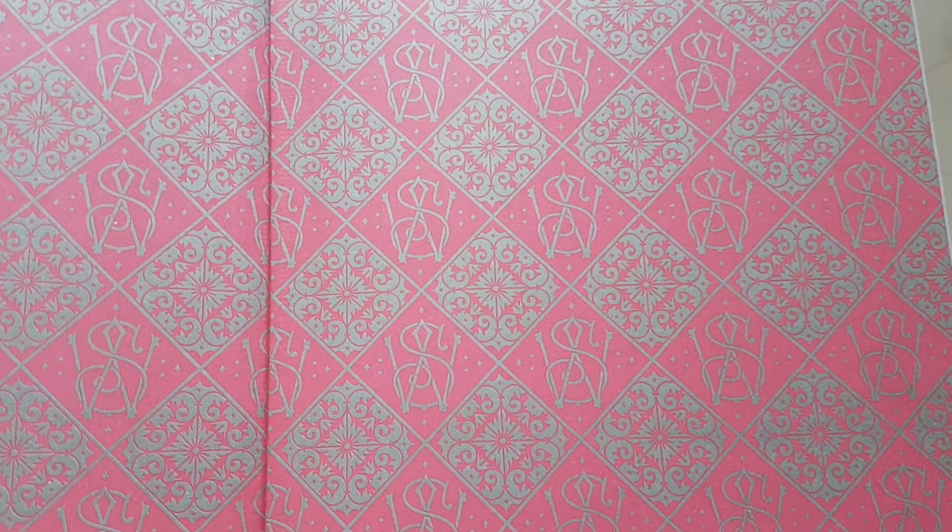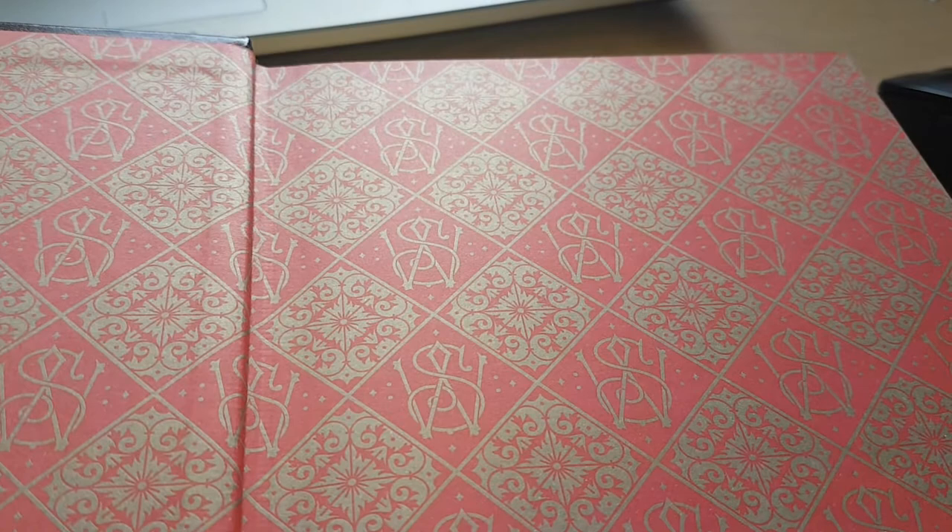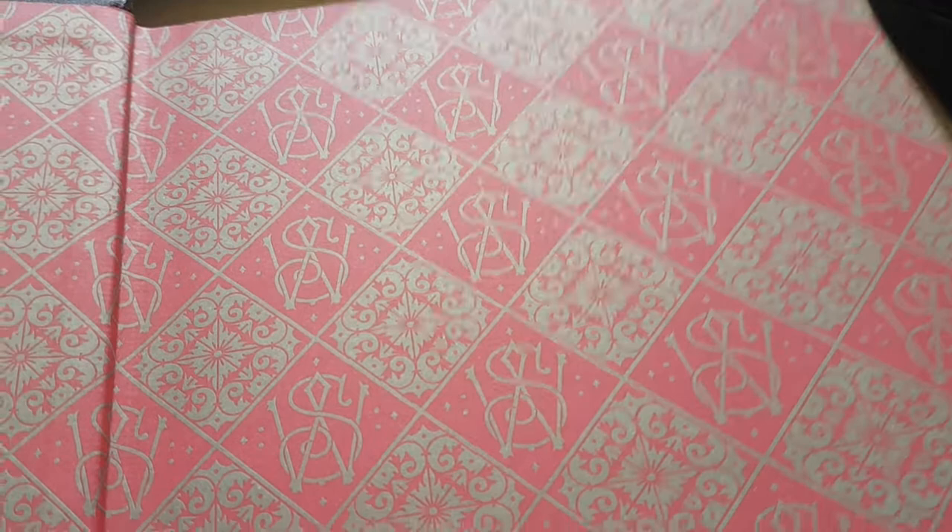I'll just show you the ribbon — the bookmark ribbon is also a very nice gold. Barnes & Noble always do a very good job of complementing the colour of the covers with a nice colour of ribbon. On the inside, the first page has this monogram design. It's kind of gold and red. It's not quite as shiny as the cover, of course, but it's still pretty shiny — this gold, for paper.